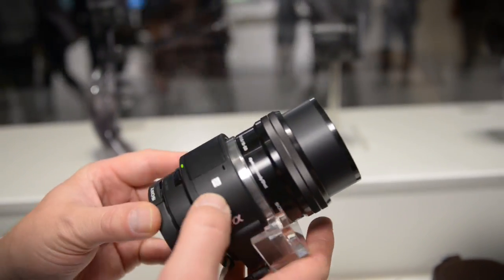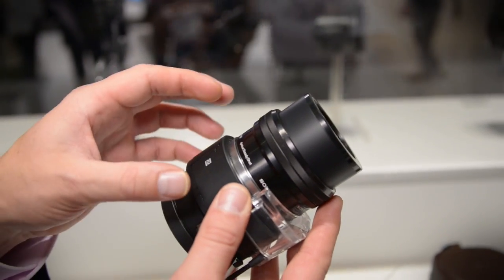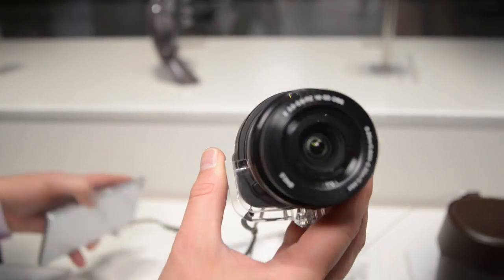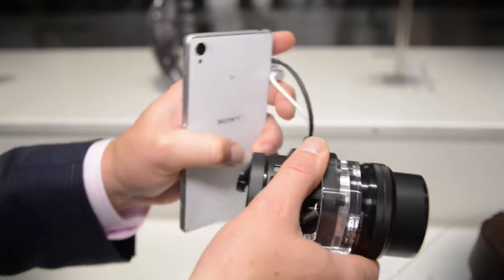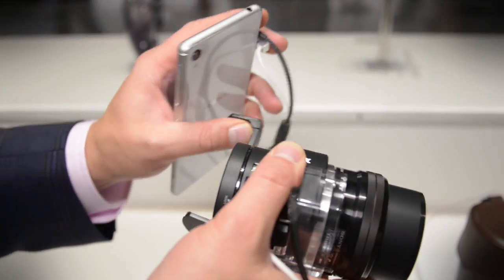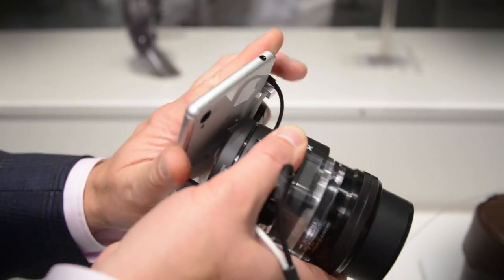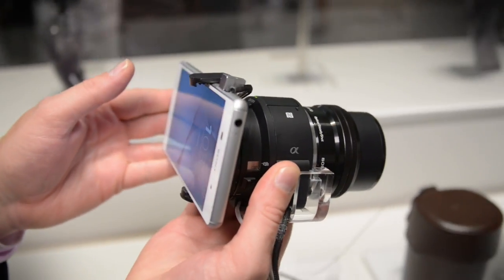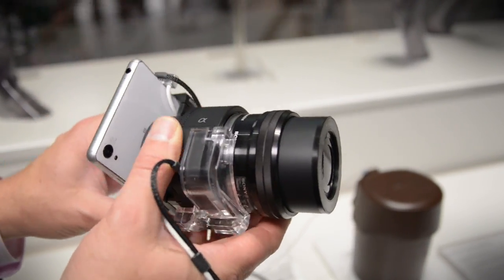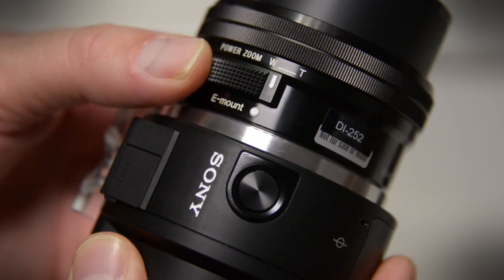It's got NFC one-touch pairing, so you just touch it to your phone and they're paired up. You can leave your phone in your pocket and start taking photos. If you want a little bit more of a conventional feel to it, it does have a system that allows you to attach it to your phone. This mechanism will also allow you to attach it to a tablet. It comes equipped with a zoom right on board.